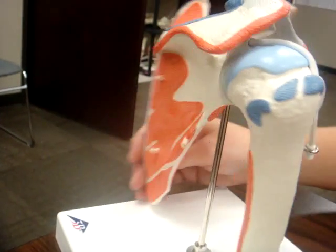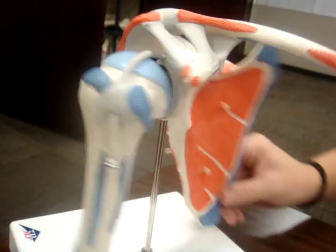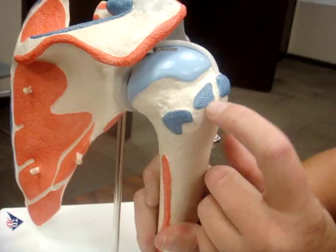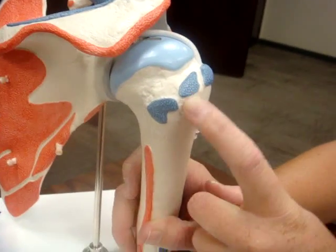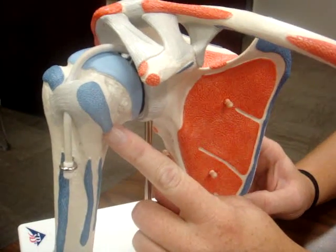Your supraspinatus attaches to the top of your greater tuberosity, as well as to the supraspinatus fossa. Your infraspinatus attaches to the infraspinatus fossa, as well as below your supraspinatus on the greater tubercle. Your subscapularis attaches to your subscapular fossa as well as the lesser tubercle of the humerus.